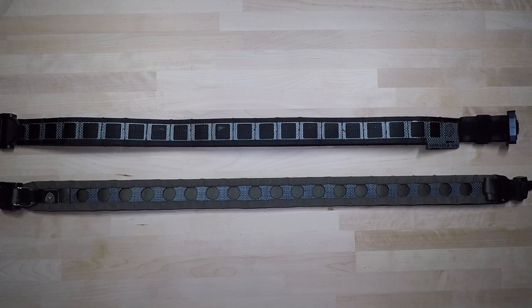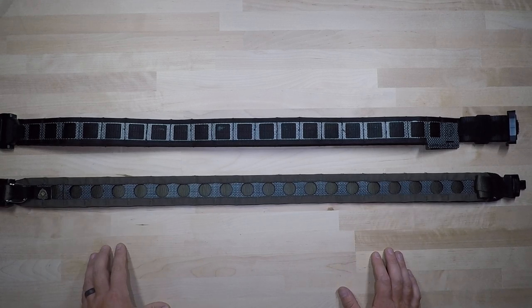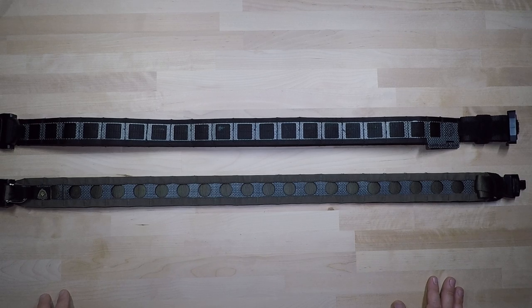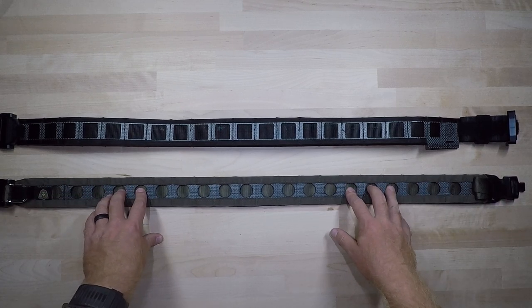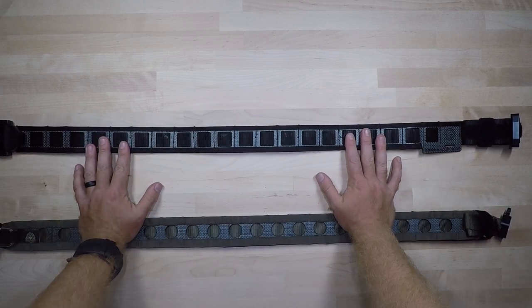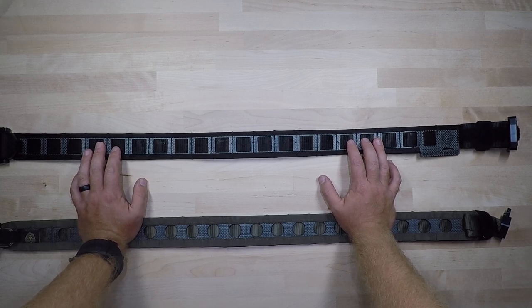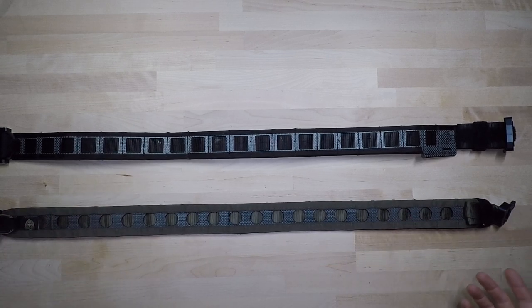Other than that, these belts really parallel each other in a lot of ways. Ferro Concepts could easily come out with a concealed carry belt to pair with the Bison Belt, making them equally parallel at the same price point. My personal preference goes to Ferro because of the ease of setup and the hook velcro being on the outer belt — but the GBRS belt is a phenomenal system too. Both companies did a phenomenal job with overall construction, setup, and configuration.